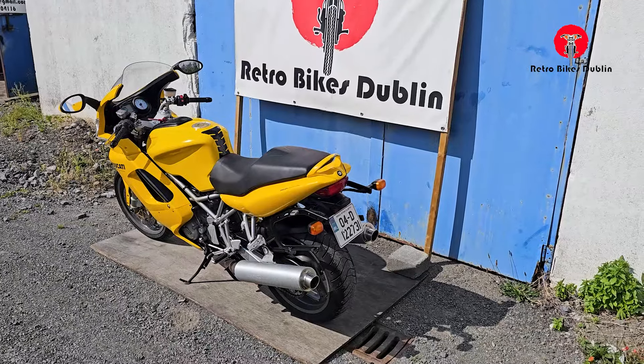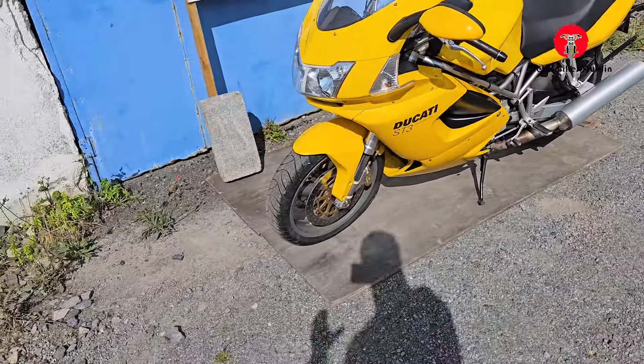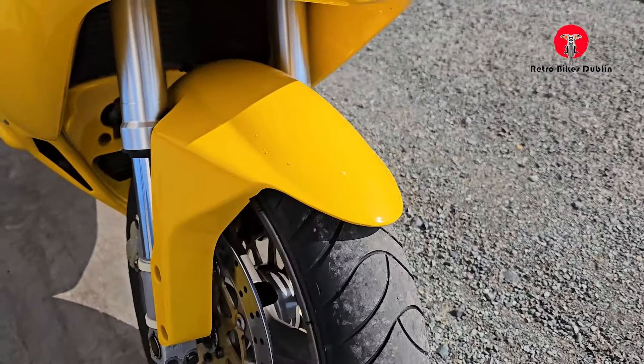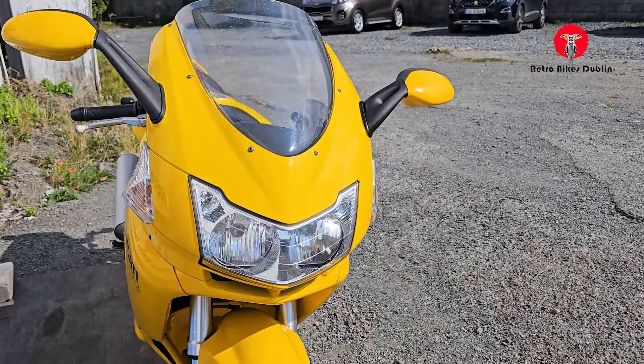Overall original, original exhaust, everything like that. A few little marks around it, but as good as you're going to get for a 20-year-old bike. Tires at the front are good — they're Michelins. There's your proper front suspension there. Front plastics all looking really nice and tidy.